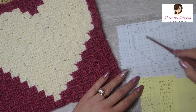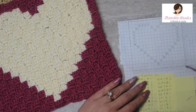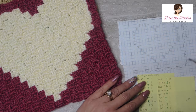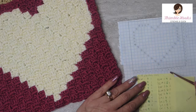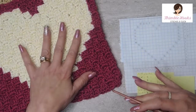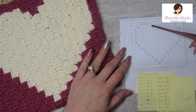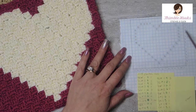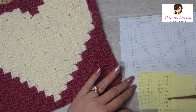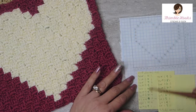All of this in here is the same. The way we work a graph ghan is diagonally of course, but each row is going to go one direction and then when you turn around you work the other direction. So sometimes your project is backwards when you're working up the other direction. What I do is make myself a graph where everything is numbered, and then I also make myself a little cheat sheet so I don't have to keep looking back at my picture.